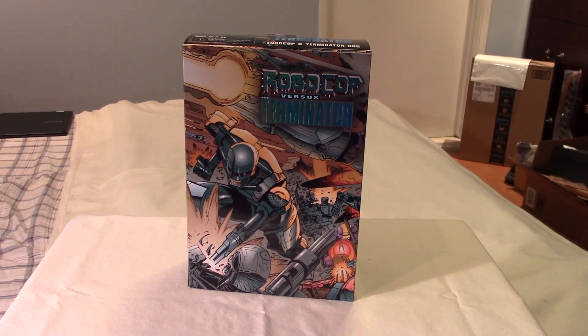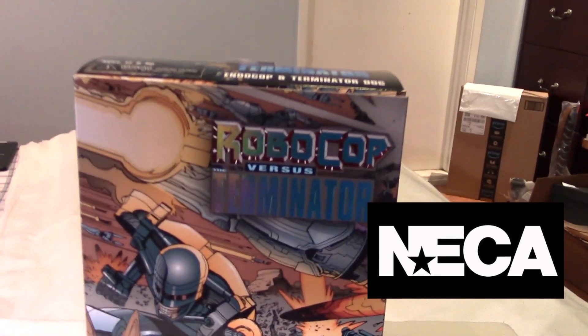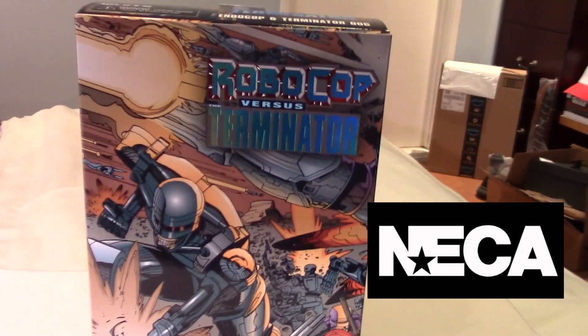Hey guys, it's Marlo Beck with yet another toy review for you guys. This time it's for the NECA Robocop vs. Terminator set here.